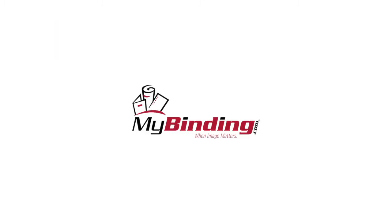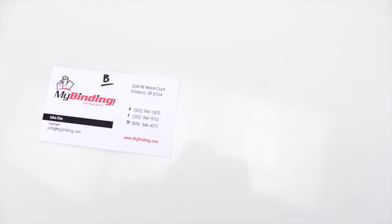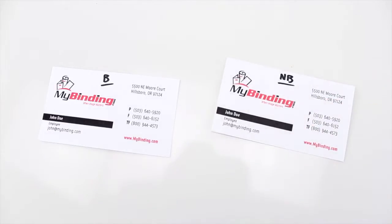Welcome to MyBinding video. This is understanding the difference between bleed and non-bleed when printing and cutting business cards. This is a card cut with a bleed cutter, and this is a non-bleed card.